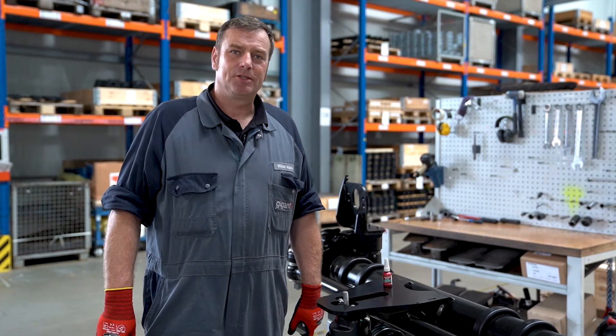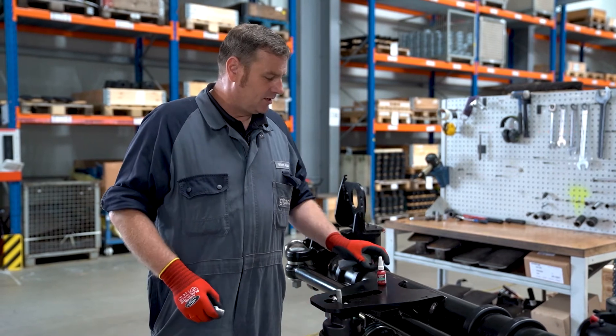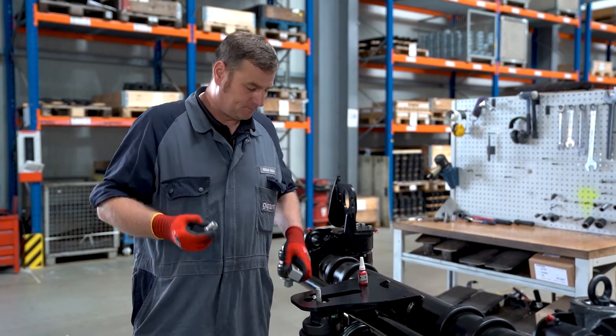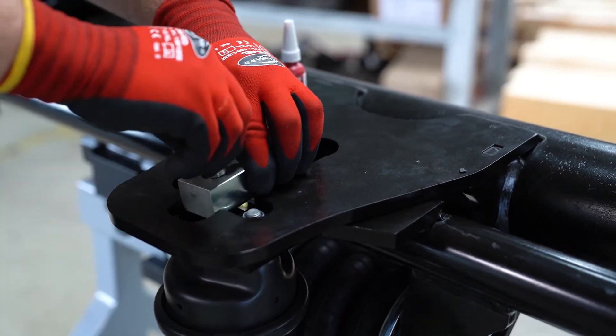Before we can finally mount the locking block, we apply Loctite 2701 to the double nut from the inside and outside and screw it to the position rod and the locking block.